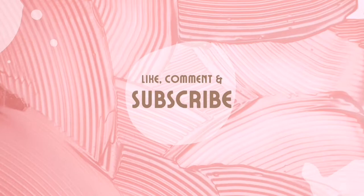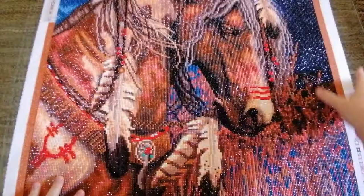Hey gang, Kim here and welcome back to My Happy Place. Today's reveal and post-review video is going to be of a canvas from Diamond Art Club called War Pony. This is probably my favorite ever animal diamond painting finish. I think this one is absolutely stunning, so before I gush over this one further, let me not hold you in suspense any longer. Here you go guys, this is War Pony.